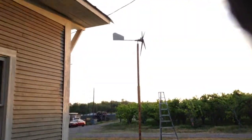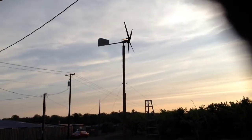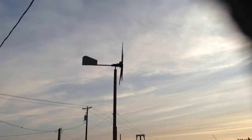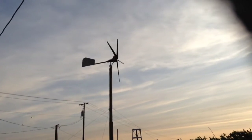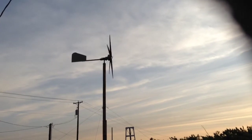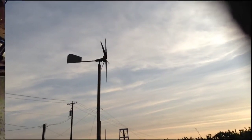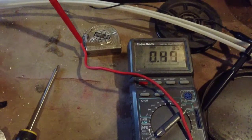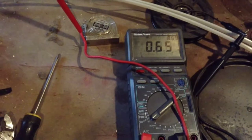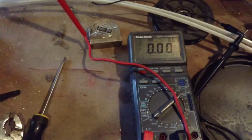Now that it's up on the tower, 20 feet in the air, it catches the wind a lot better. Some of these winds seem to be averaging in the 4 to 5 amp range when the winds are steady at that 10 mile an hour range.